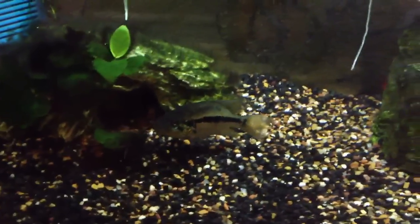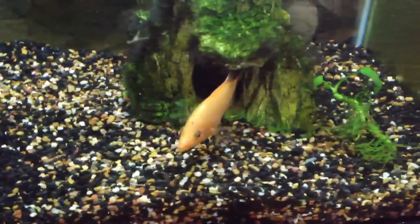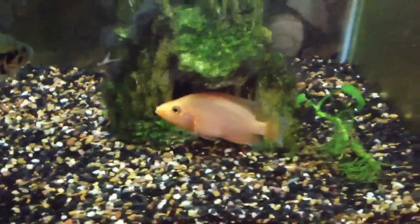We pan down to the little 30 gallon I have here. You can see a little female I got there — a little amphilophus labiatus. Red devil, you know, whatever.